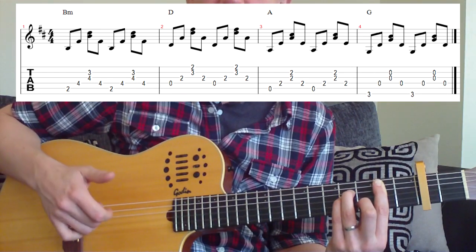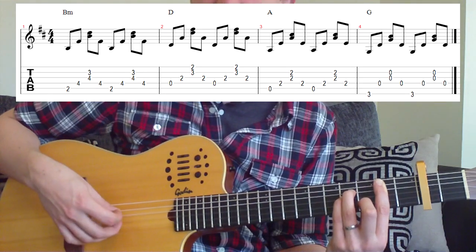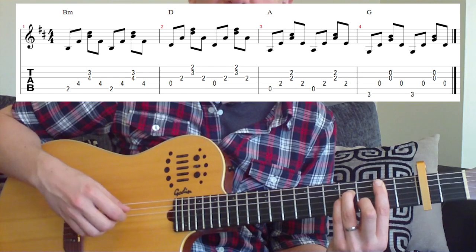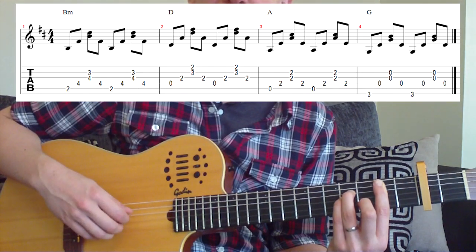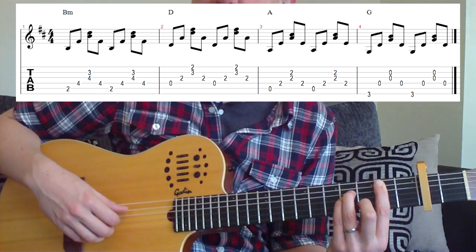So we've got thumb on 5th, index on 4th, and then we're going to use our 3rd and middle fingers on the right hand to play the G and B strings — strings 3 and 2 together. So we're going to get: 5, 4, and then 3 and 2 together. That's thumb, index, 3rd and middle. Once we've done that, we go back up with the index finger to create a loop: 5, 4, 3 and 2, then back to 4 again. Play that twice on the B chord.